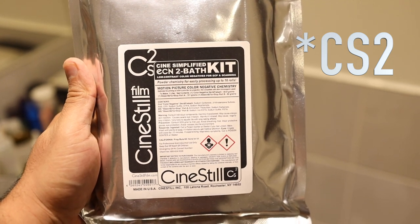This kit is actually intended to be an ECN2 process, which means it gives you the same kind of developing cycles as the motion picture process that's used for Hollywood films. So of course you kind of immediately start thinking about Vision 3 film.